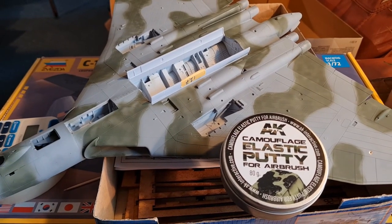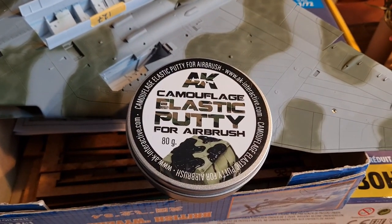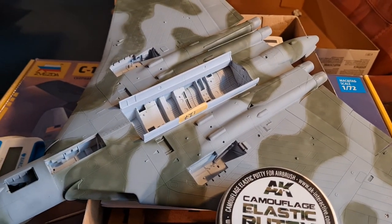Hey guys, Workbench Wednesday! Today we're going to do an elastic putty tutorial, and I'm going to use my Vulcan to demonstrate.